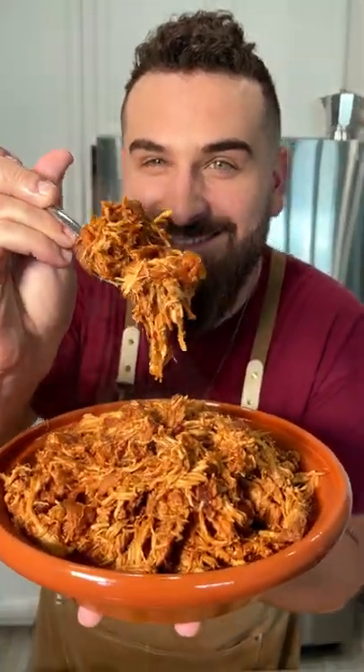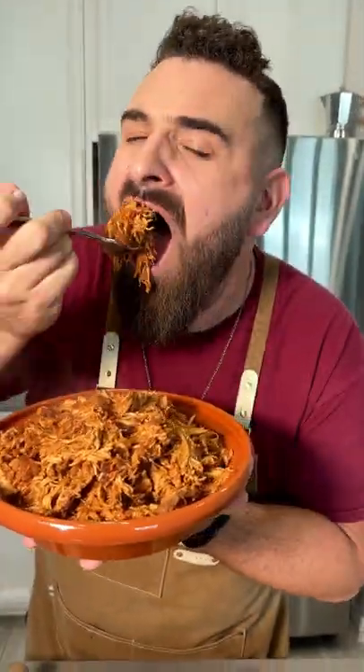All right, guys, we really need to talk about this recipe because I am still dreaming of it. This is my non-traditional take on chicken tinga. And oh my God, it was so hot — I burned my mouth, but I do it for you guys. That's how much I love you. It is that good.